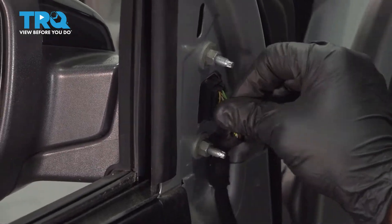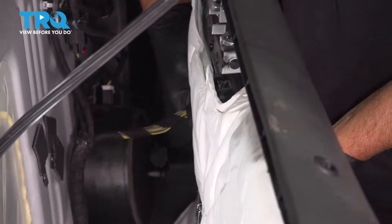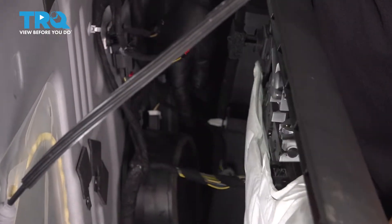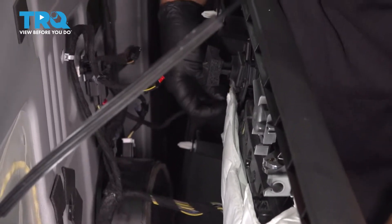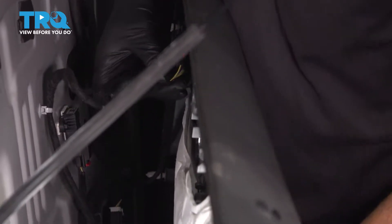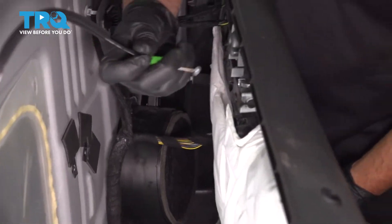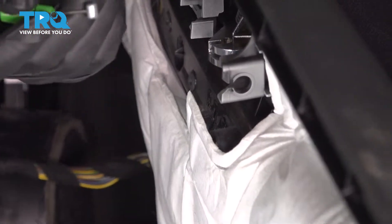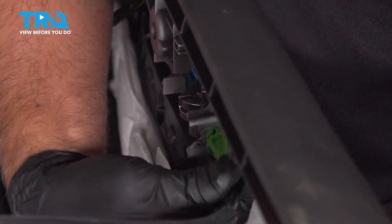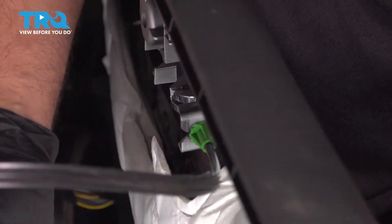Plug it in. Now we can connect all the connectors for the door panel — connect the window switch. Lock these other connectors in place. And the cable: you wanna slide this end into the handle, just like that, and then twist it to the side, then lock it in place.